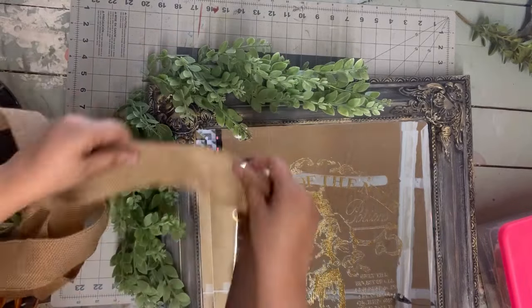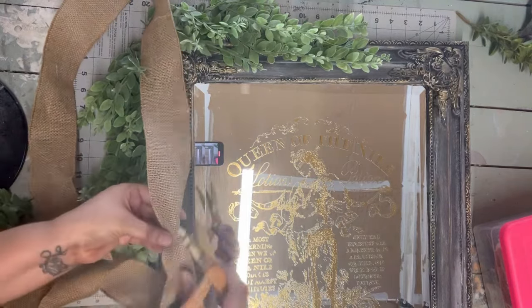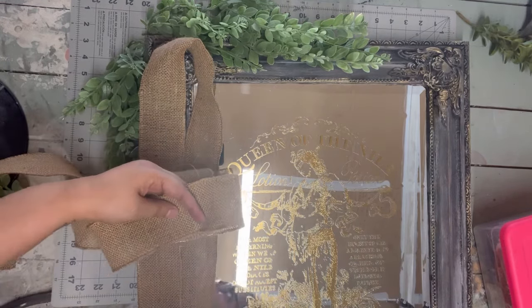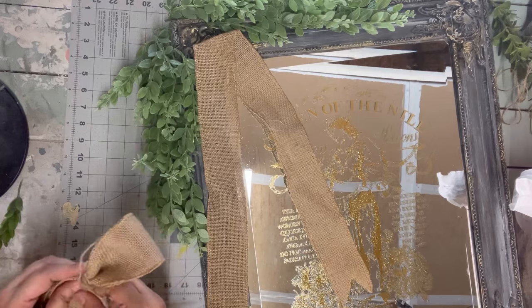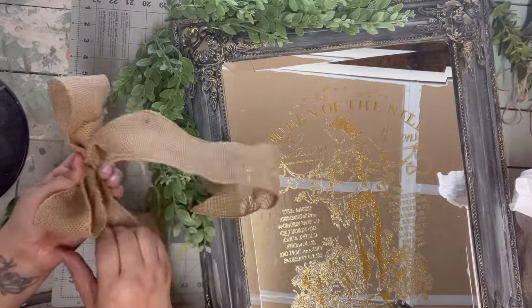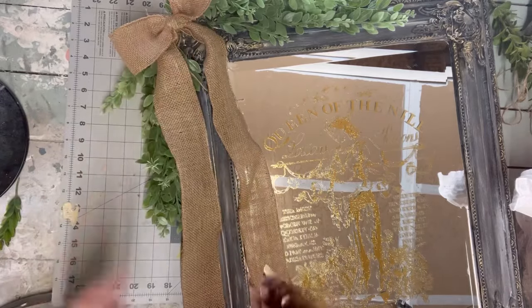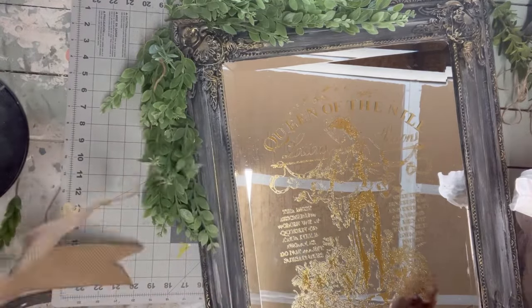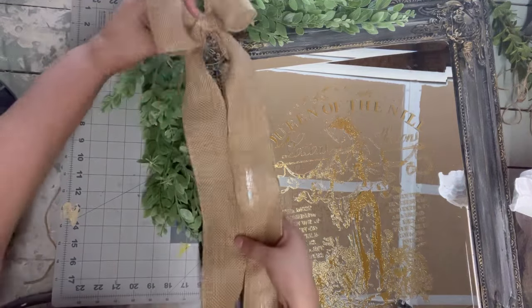I decided to add some greenery, attaching it with a few staples on the side, and then I'm going to anchor everything with a beautiful burlap bow. I come in with a strip to make the tails first, then another piece of burlap for the bow itself — folding it in half, gathering it in the center, and wrapping it all with a piece of twine. I made the tails with one longer than the other for a cute asymmetric look, but we need more details on this bow.